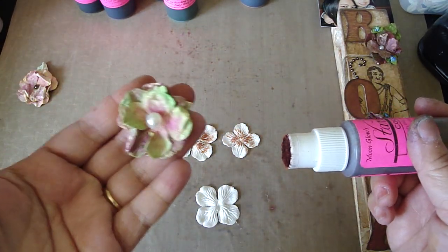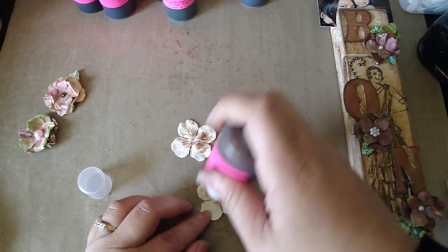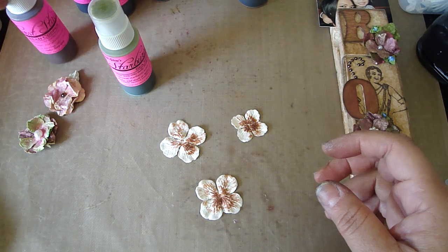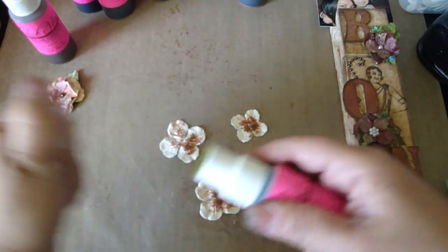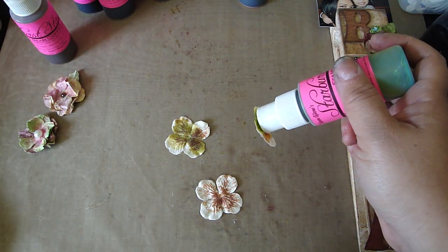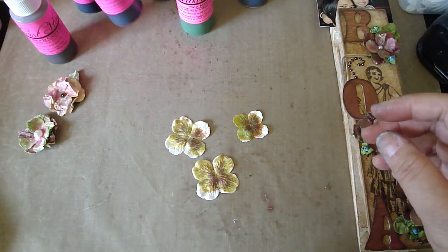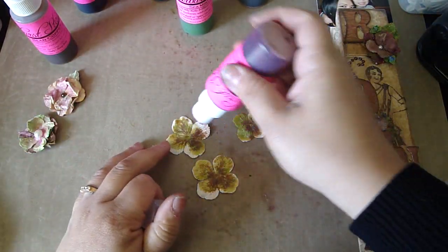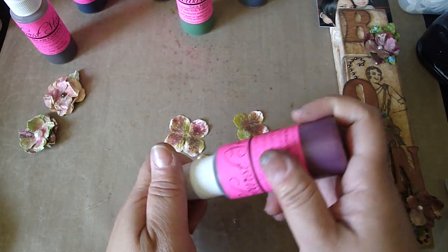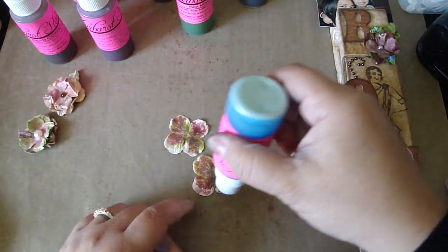I made a couple of other ones — here's one I made, and then this one too. These colors would be perfect for Easter. I'm going to daub the colors: cocoa bean copper, sea mist green — I believe that's from the mermaid seashell collection — and autumn maple crimson from the autumn leaves set. They come in a set of five from lindysstampgang.com. And I'll get the blue as well — azure sea asters from the mermaid seashell collection. Really pretty blue.